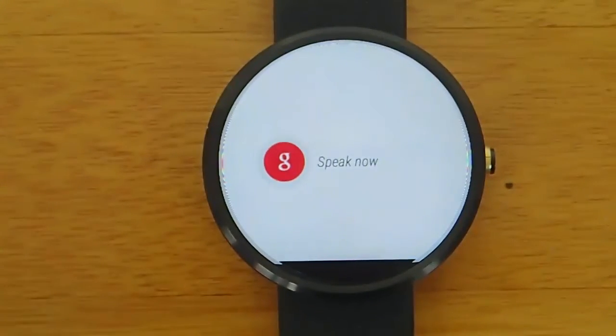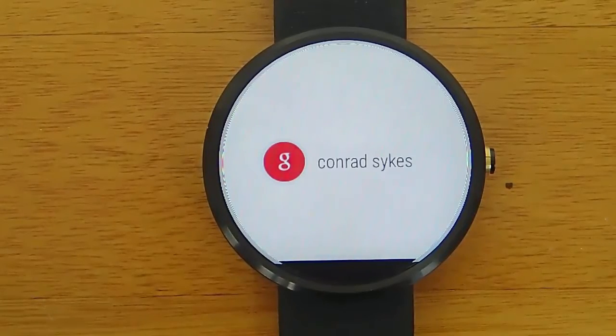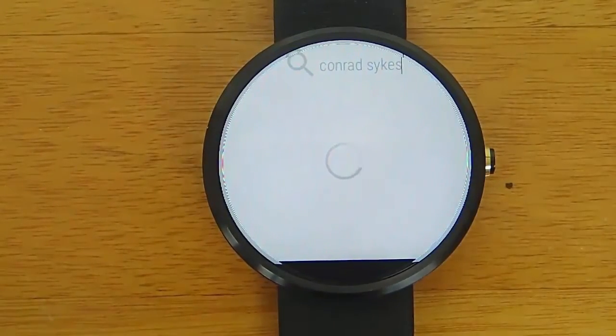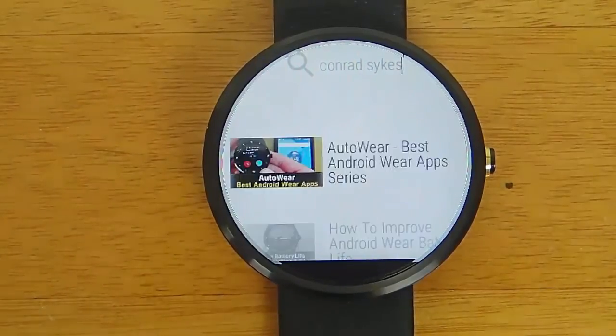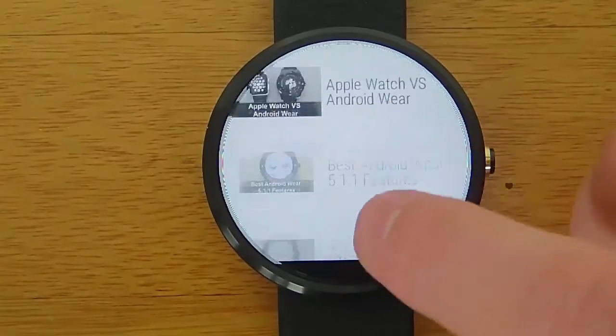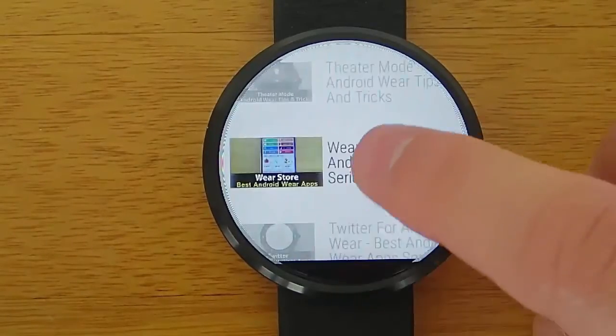Oops, let me try that again. Conrad Sykes. And now it's going to do a search for videos by Conrad Sykes, and we'll see the results we get. And now we see a full list of all of the videos that I've done, and let's find one to watch.